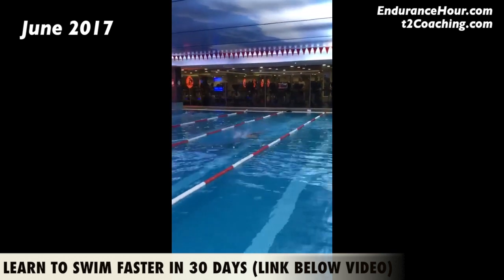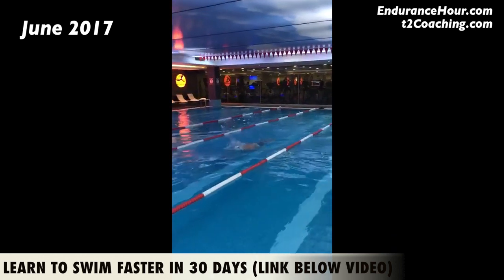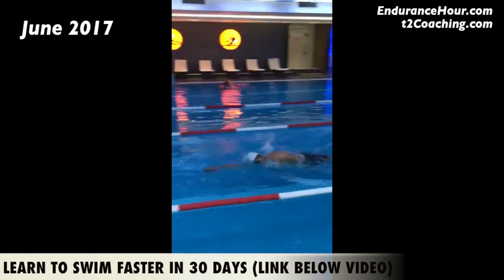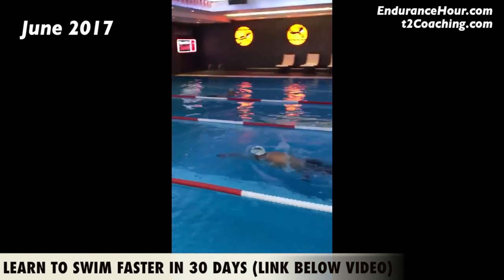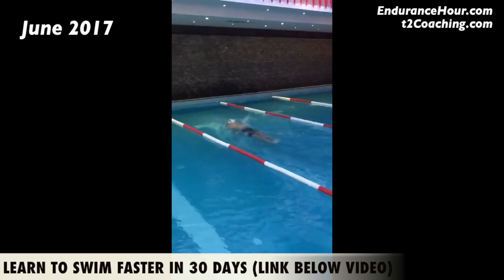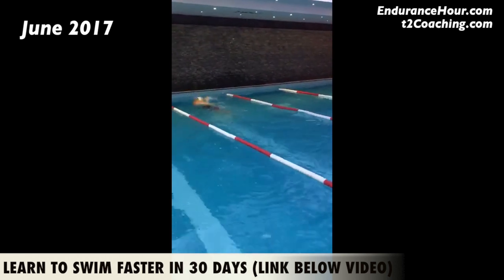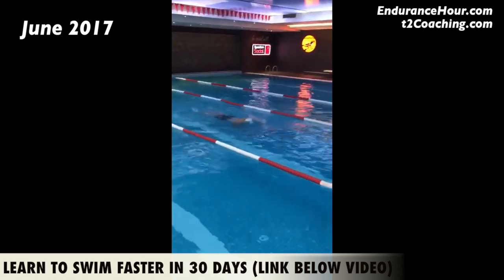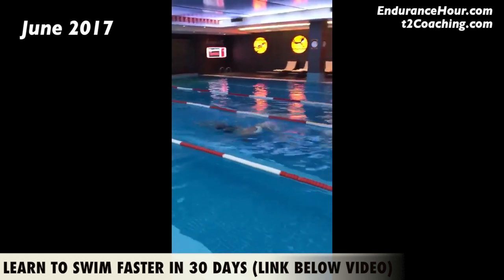You look really good. Now it's time to put in some threshold and some more speed training to see if we can maintain that 18-ish stroke count and try to get you down to 16 seconds per 25 yards and have it feel the same. Now it's conditioning — totally. You have the endurance, you have the strength, you have the technique, now we just need to put in the work.